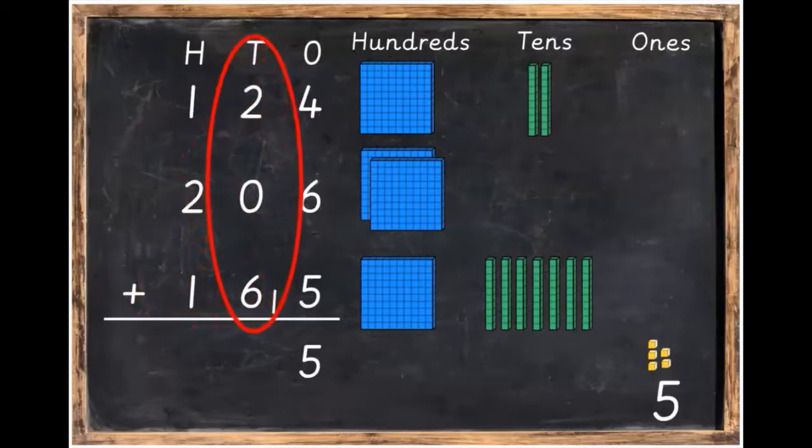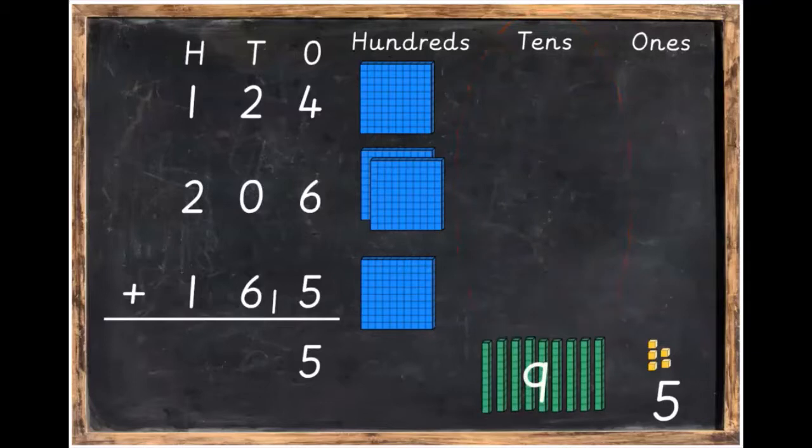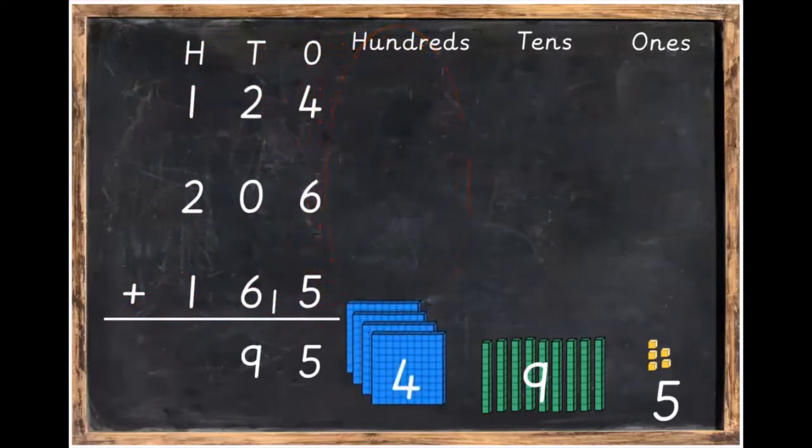On to the next step — we're going to add the tens: two plus six plus one, which all together equals nine. Write in your nine under the tens column. Finally, we're going to move on to our hundreds. We're going to add one hundred plus two hundred plus one hundred, which all together equals 400. Write down your four in the hundreds column.